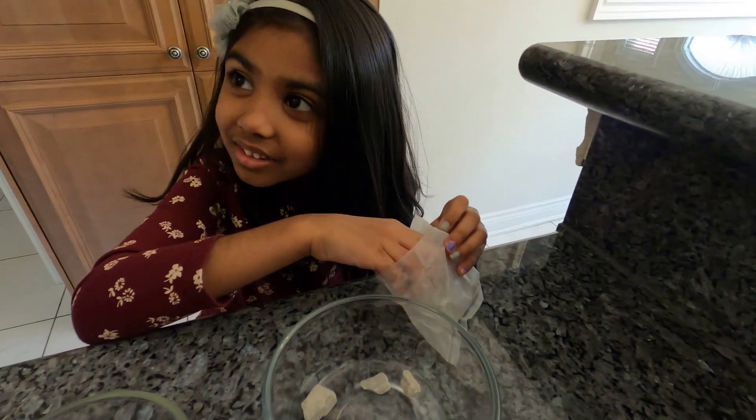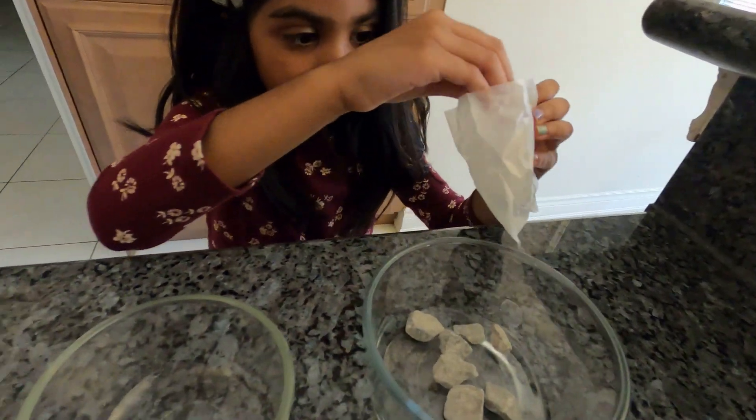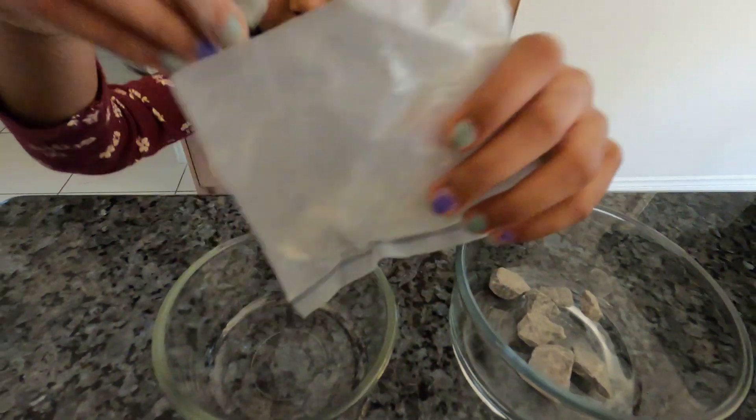That's good? Yeah, let's see if you can divide them evenly. Just put some more in the bigger container — I am going to put this one first and then that one.